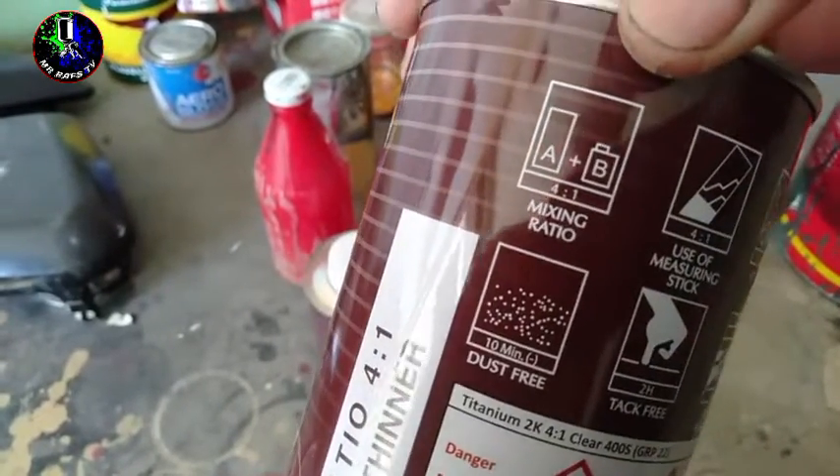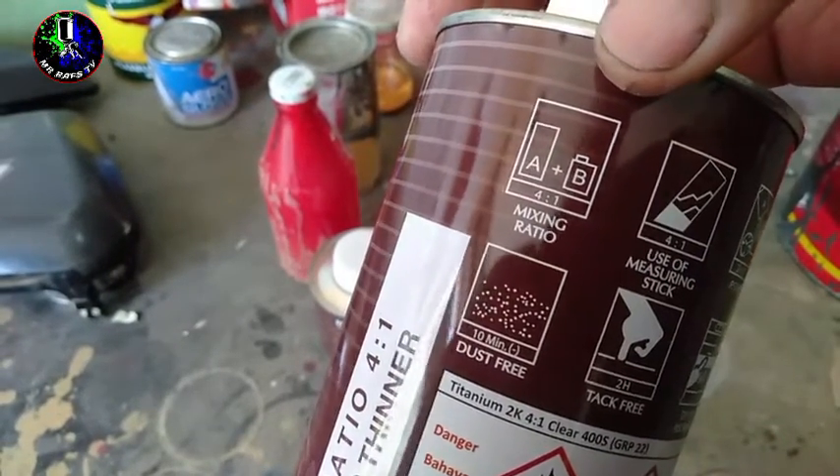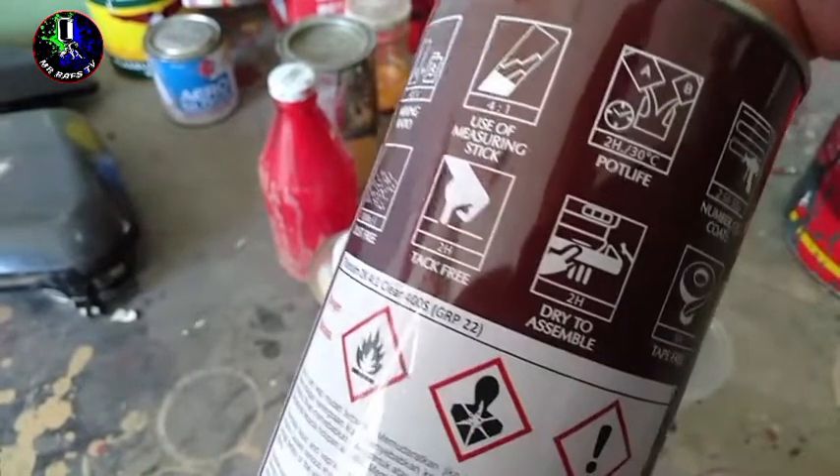Bali, yung kanyang drying time dito mga Repapips is 10 minutes, is dust free na yan. Tapos, pwede na yan hawakan after 2 hours. So, tack free na yan after 2 hours.